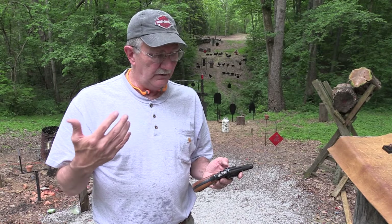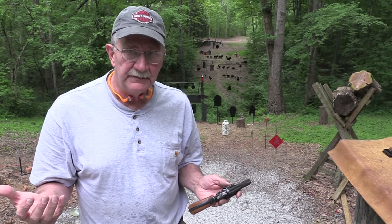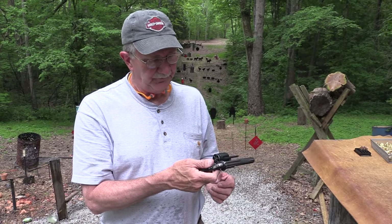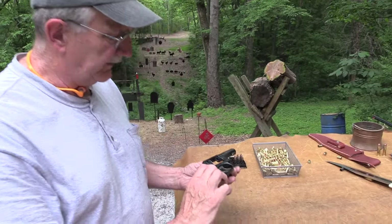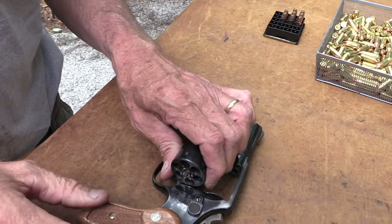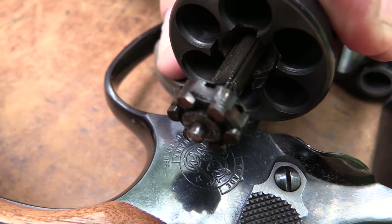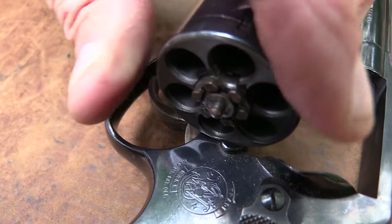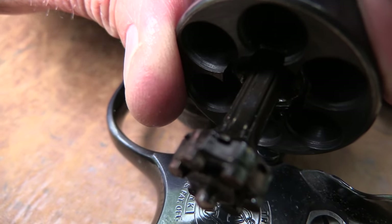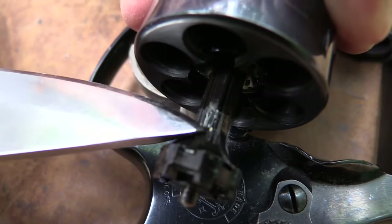This is back in the day before 9mm ran the world — before Glocks were around and so many of the polymer Wonder 9s. But yet, this was chambered in 9mm. Look at the extractor. This was very expensive to make, that's why they didn't make it too long. It has these little fingers that hold the round, act as kind of an extractor, hold the round in and then push it out. You can see it's flexible.